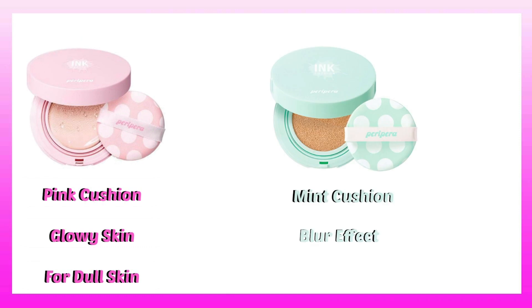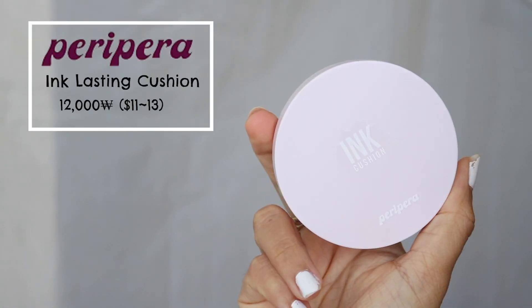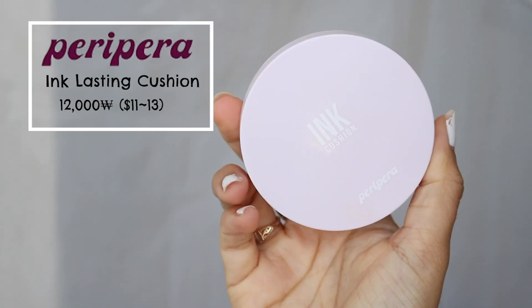Today we're going to be talking about the Peripera cushions. Now there are three cushions — there is the pink cushion, the mint cushion, and the one that I'm going to be talking about, which is the lavender cushion. The lavender cushion is basically about 12,000 won, so $11 to $13.